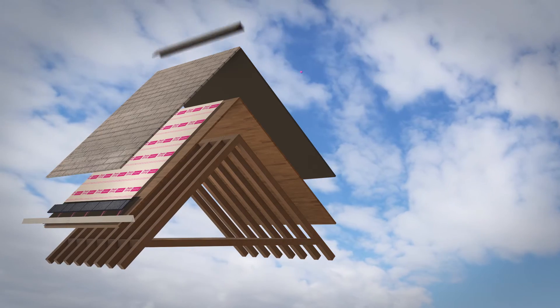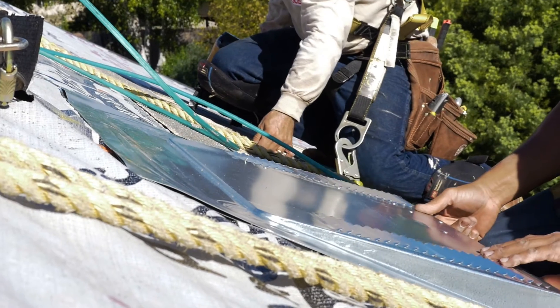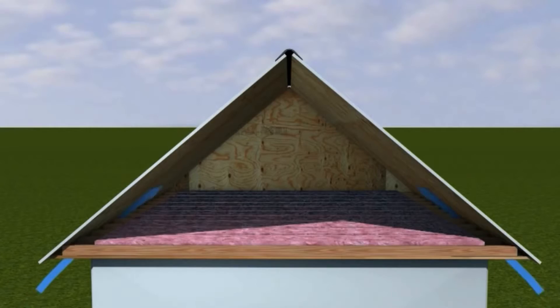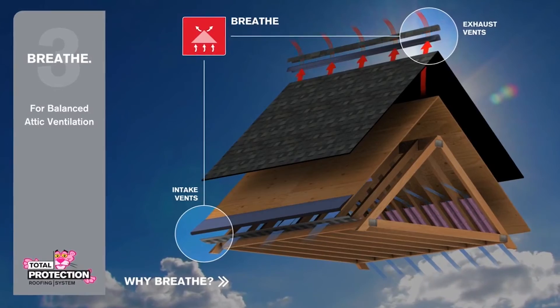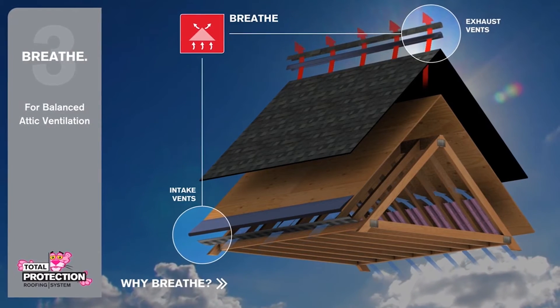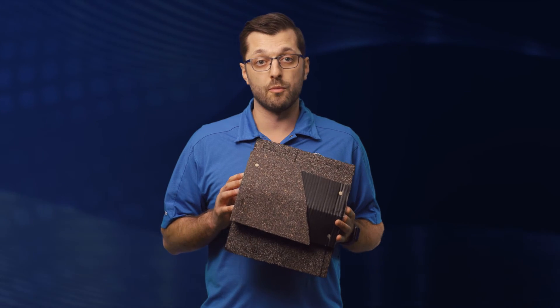Shingles are installed. Now it's time to talk ventilation. Ventilation is one of the most important parts of a roof system and has to be done correctly. There are two styles of vents we can use: an off-ridge vent or a ridge vent located at the top of the roof. A roof needs to breathe — we need proper air circulation throughout the attic. It's going to keep the temperature of the home cooler and prevent things like mold from occurring in your attic. I cannot stress enough the importance of a properly vented roof.